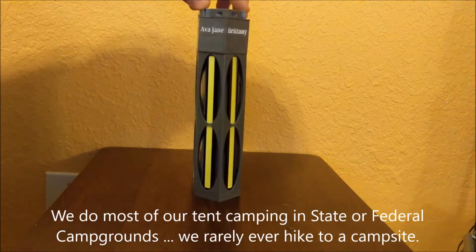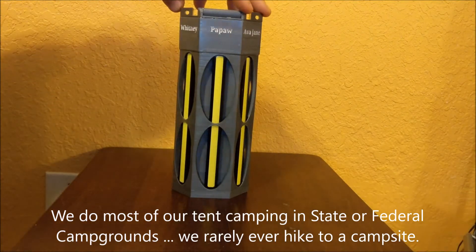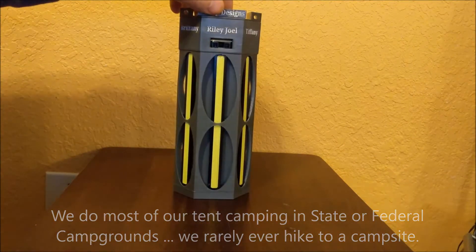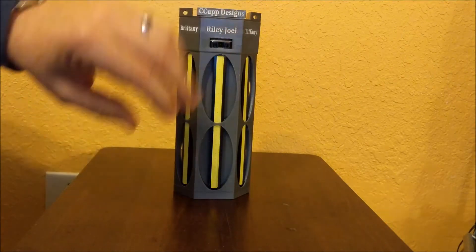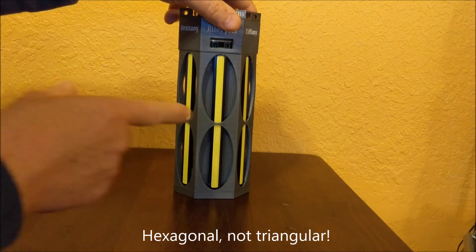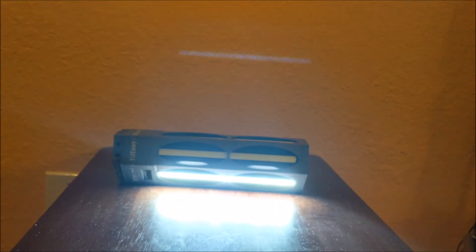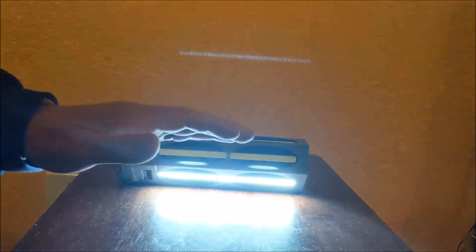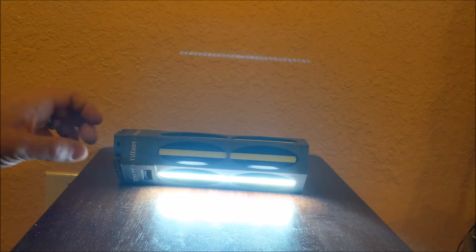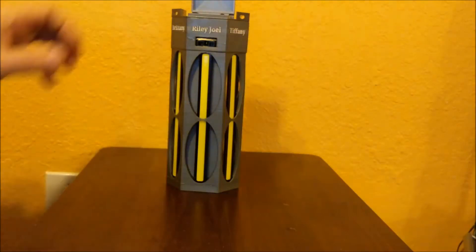Papai's name is on there — that's me. Another advantage I found to making this in a triangular shape is that if you don't want the light glaring at you, you can turn on a strip and then angle it down in that direction, which gives you light out towards you without it shining straight at you. This came out really well.